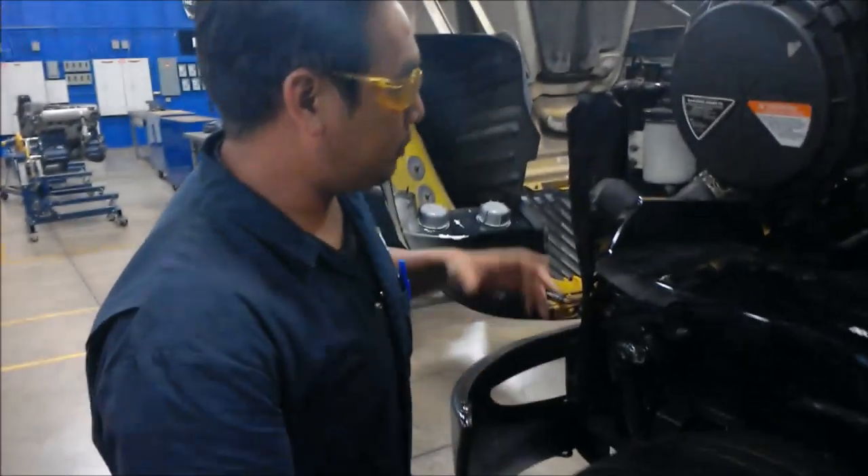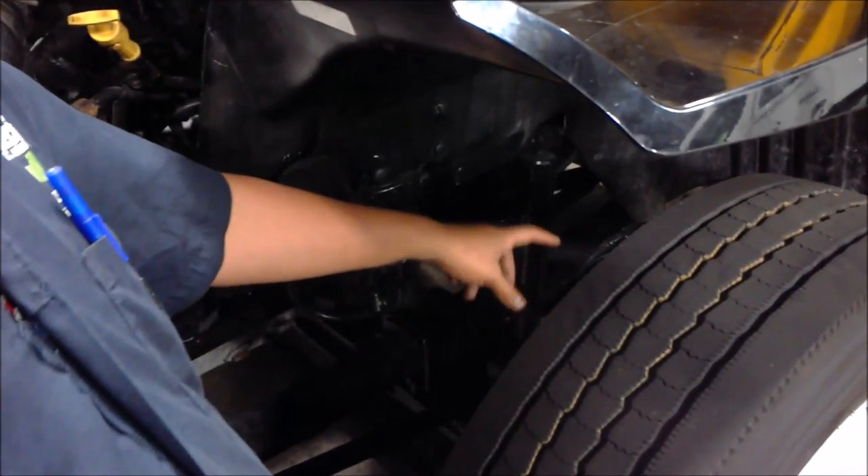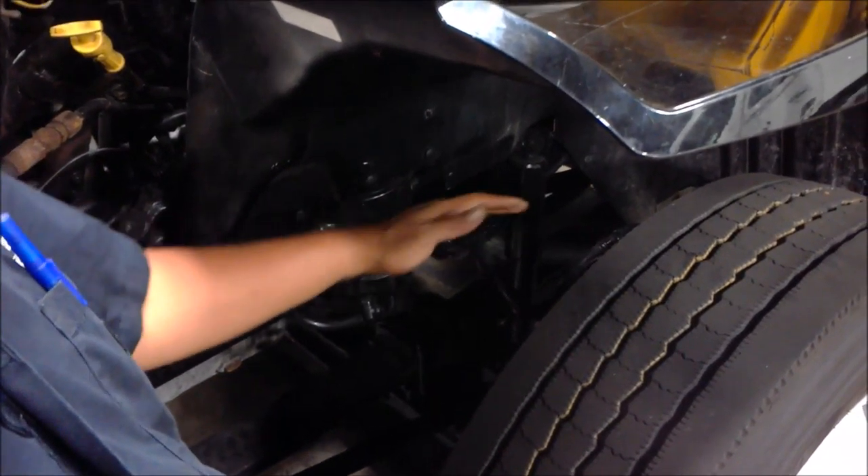To check the caster, what you need to do is put the protractor on top of the frame. Zero the protractor out. Then take off the cap — the grease fitting cap that's on top of the kingpin. Then place the protractor on top of the kingpin where it's laying flat. That will give you the caster reading.